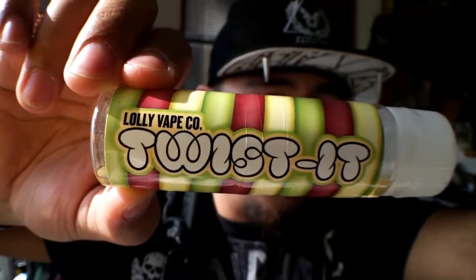Here we go. This is Twisted by Lolly Vape Co. This is a lovely e-liquid from the UK. I'd like to give a shout out to my boy Imran — thank you so much for this, dude. Thank you so much for showing me this lovely, lovely e-liquid.